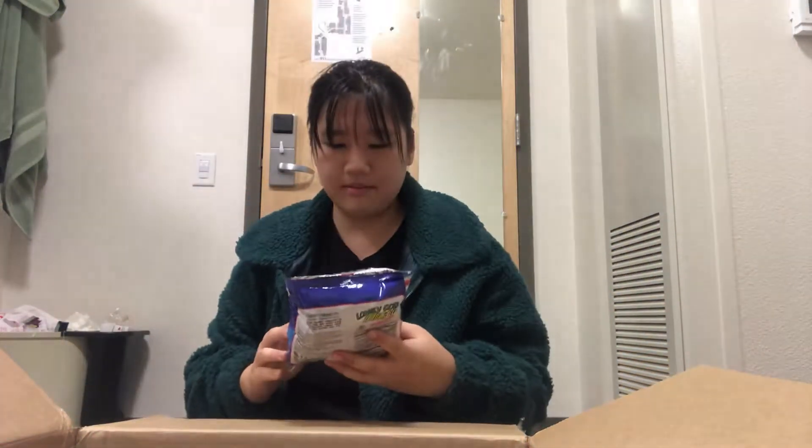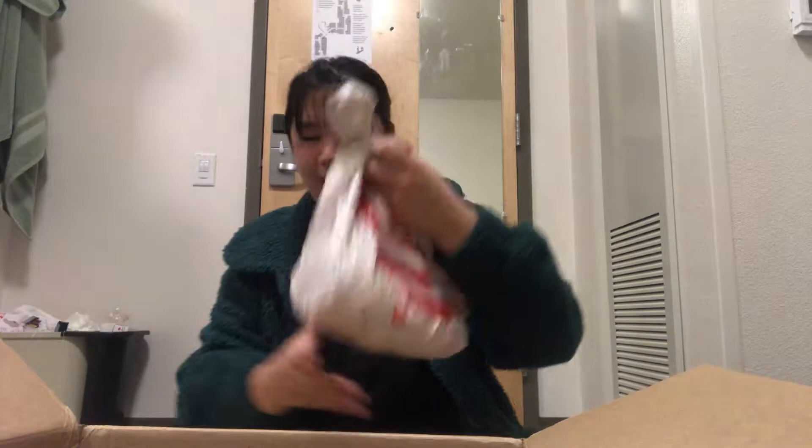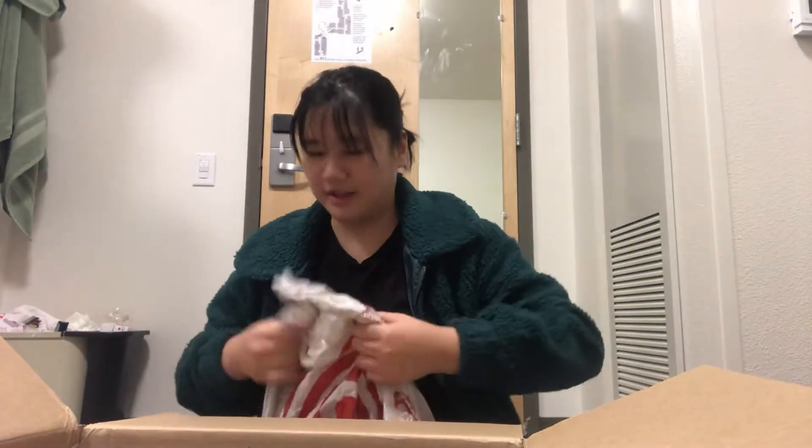We have these potatoes — I've never had these before. More chips. We have this packed box of cashews because I ate half while I was back there two weeks ago. Next we have something quite heavy — I'm wondering what this is.